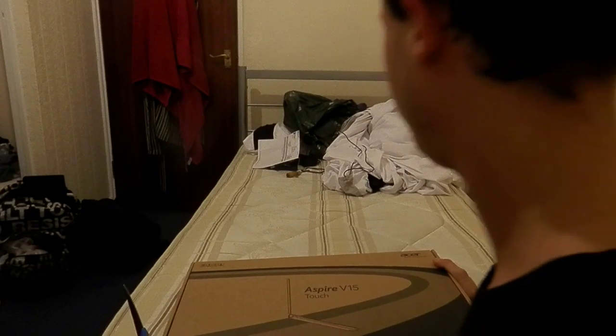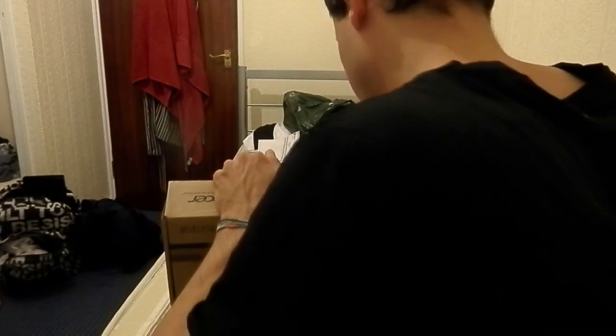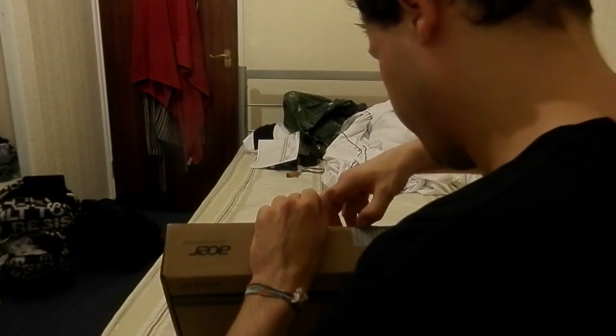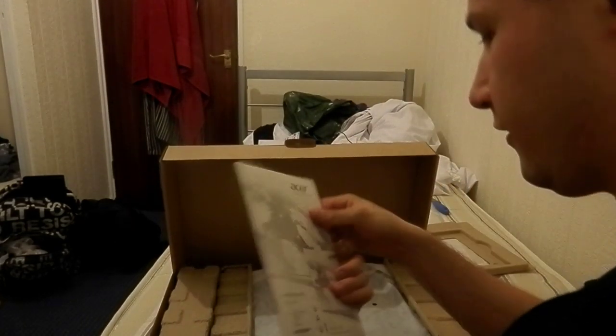I'll look and find out — hopefully this is the right laptop which I already picked out for myself. This is a touchscreen laptop, 15.6 inch, which you're going to see soon. So let's see what comes with it.